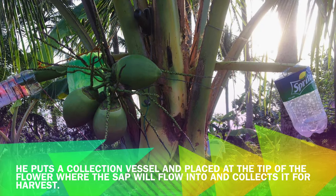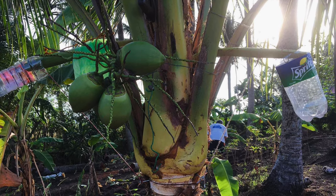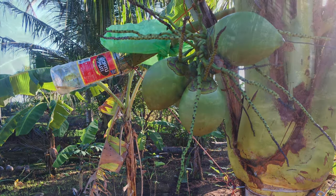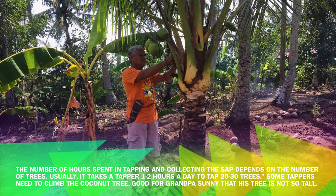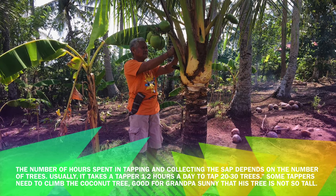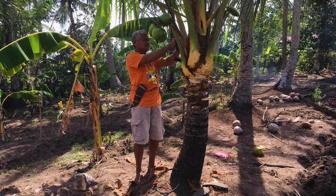After that, he puts a collection vessel and places it at the tip of the flower where the sap will flow into, and collects it for harvest. The number of hours spent in tapping and collecting the sap depends on the number of trees. Usually, it takes a topper 1–2 hours a day to tap 20–30 trees. Some toppers need to climb the coconut tree — good for Grandpa Sani that his tree is not so tall.